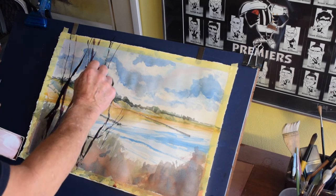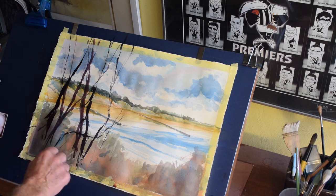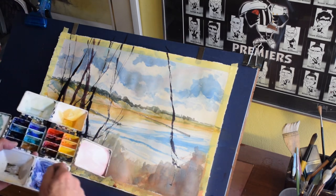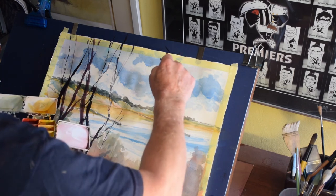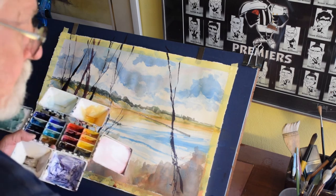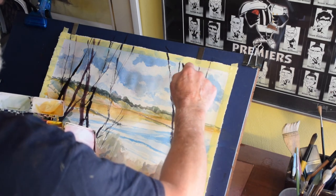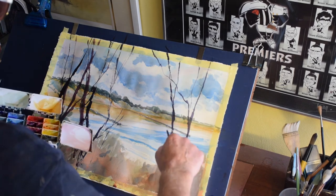I don't think it makes a great deal of difference whether you start at the base of the tree and work up or the other way around — it's a matter of personal choice. The dagger brush gives us a few options: by turning the brush in your fingers you can get the effect of thick and thin branches, and the brush itself will give you that because of its shape and construction. They're a very good addition to have in your kit — I prefer them in a lot of ways to a conventional rigger brush.